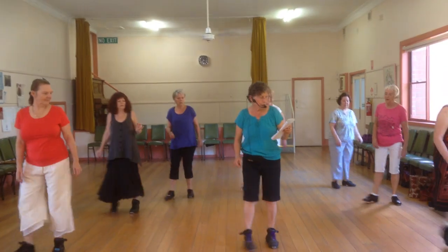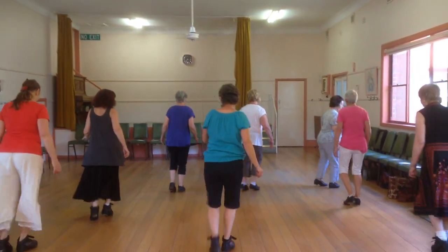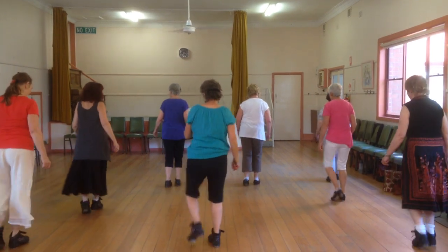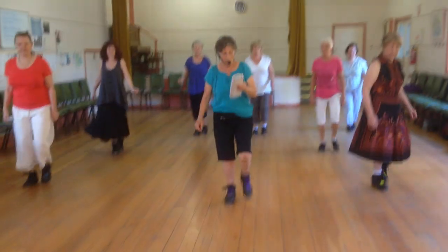Third pound line. Locking chair. Team Charleston. Third pound line in the locking chair. Team Charleston. Tipple.